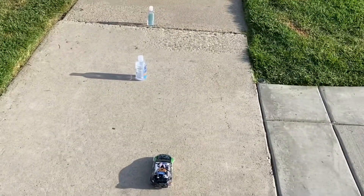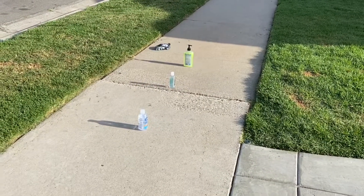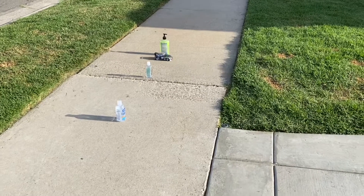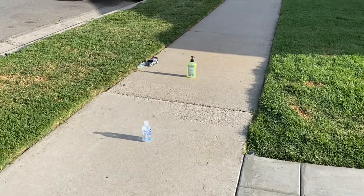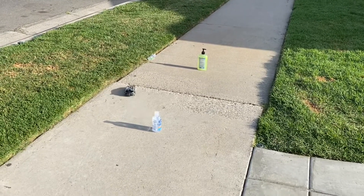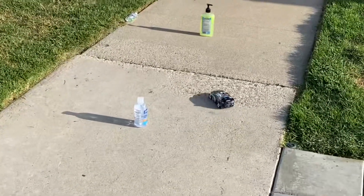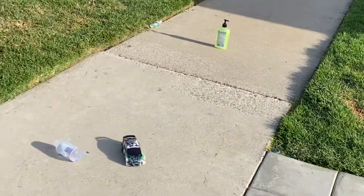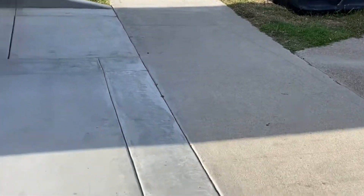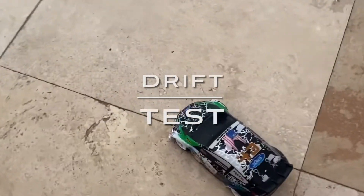We have this little hand sanitizer bottle handling course set up. Note that I'm not very good at driving yet! That was a pretty slow test — I'm going to try to speed it up now. I knocked over one of the bottles, but it's pretty good at handling honestly, for being this small and being this cheap.